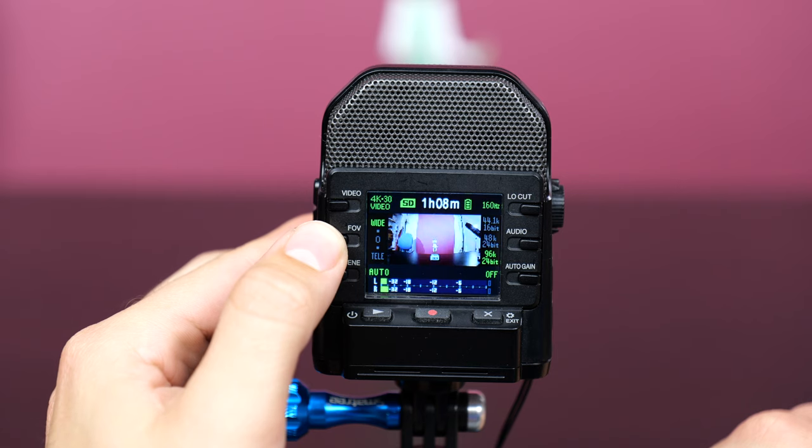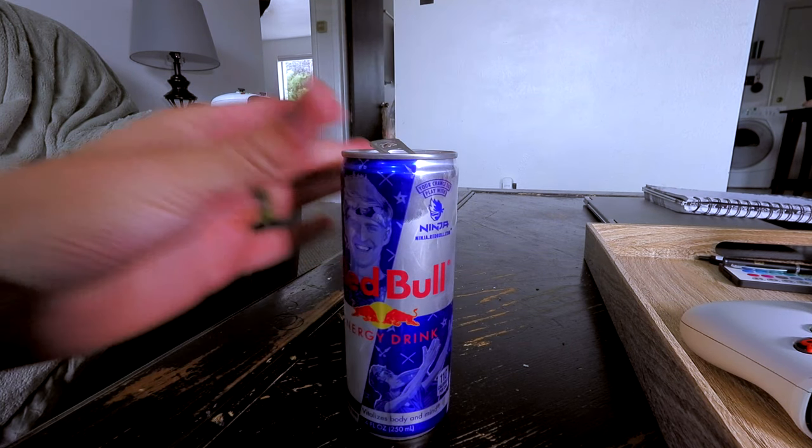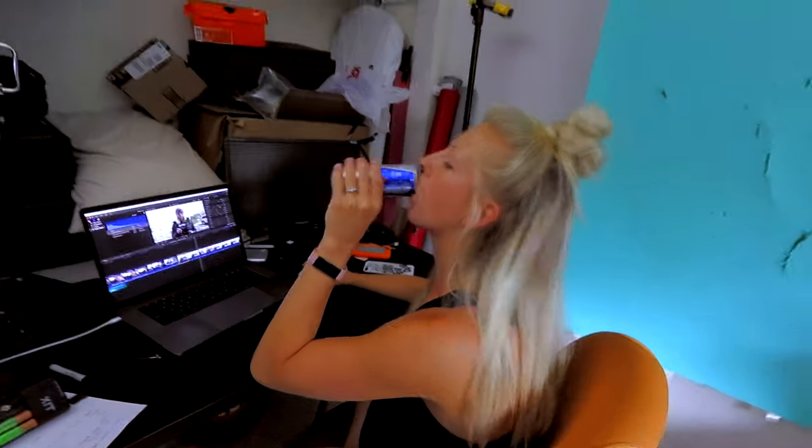The Zoom has eleven preset picture profiles and three audio preset input levels, or you can manually set your microphone gain with a 1-to-10 dial on the side. It has an 80, 120, or 160 Hz low-cut filter for blocking out wind or background noise, and uses digital zoom to give you five different fields of view, with the widest being about a 15mm equivalent. I've been using the Zoom in a lot of real-world scenarios — first off, to show its vlogging capabilities, I made a little test vlog.